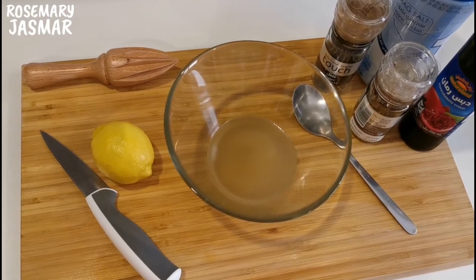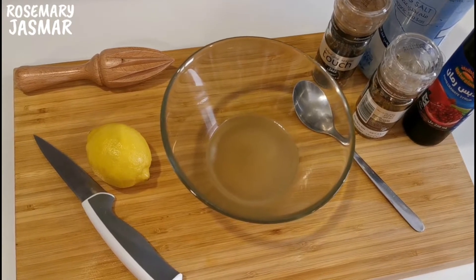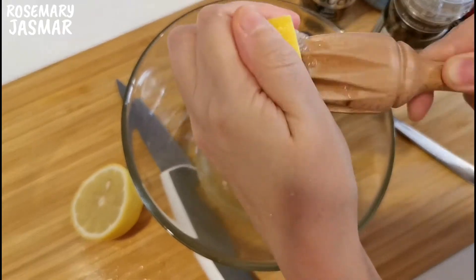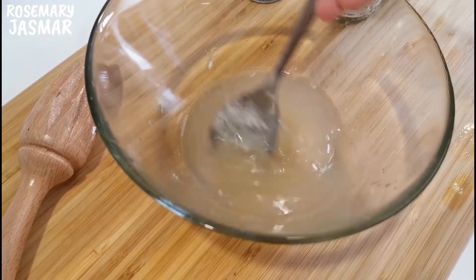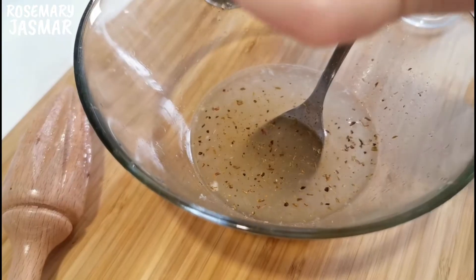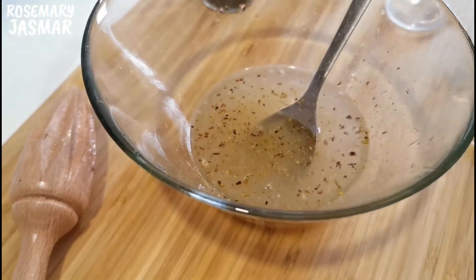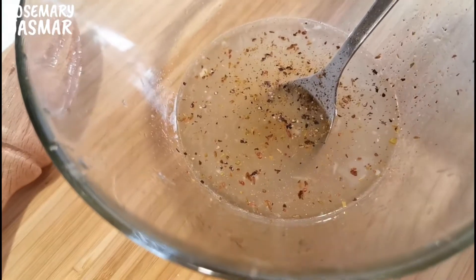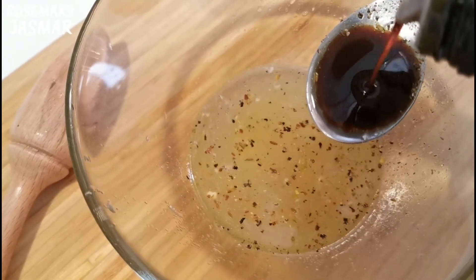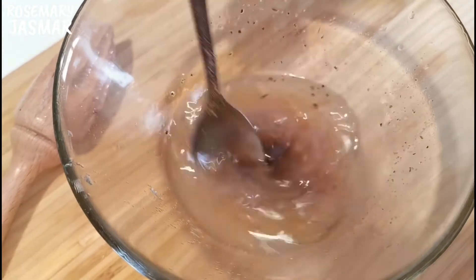Now we can make the okra sauce that we will add when the okra is almost done. Take a little bit of meat stock or water, add lemon juice, salt, mixed spice, and pepper. I'll also add some pomegranate molasses and mix it all together.